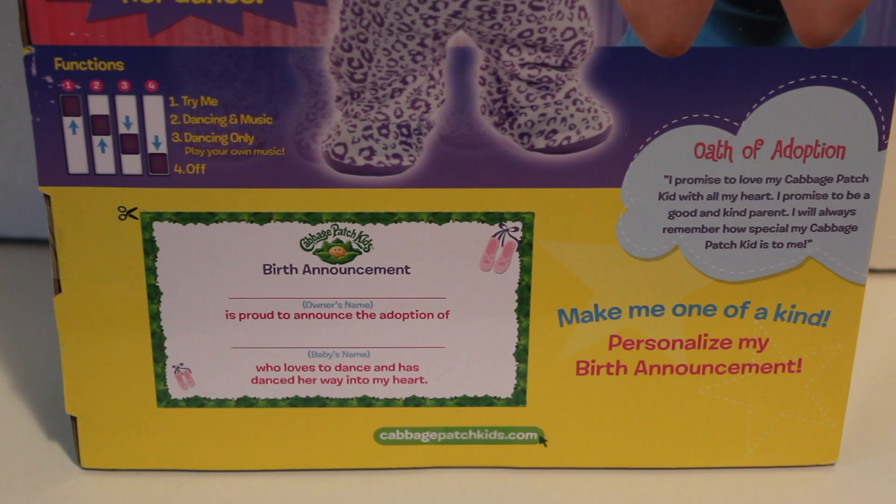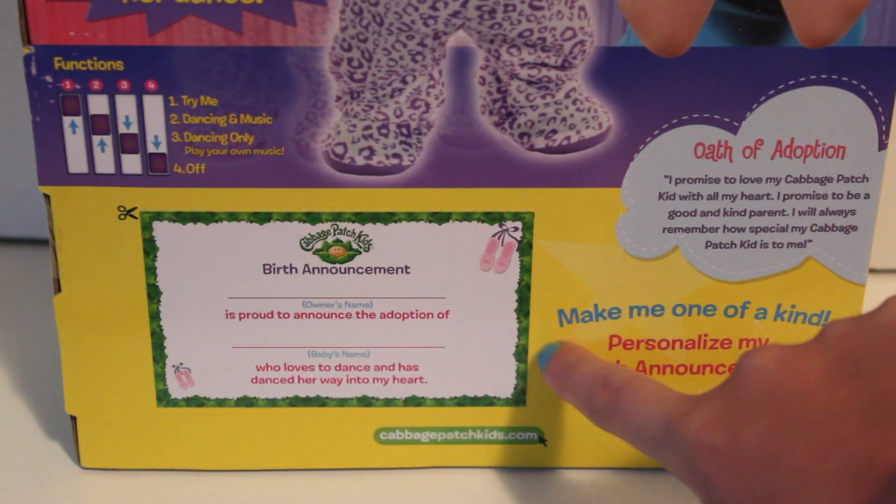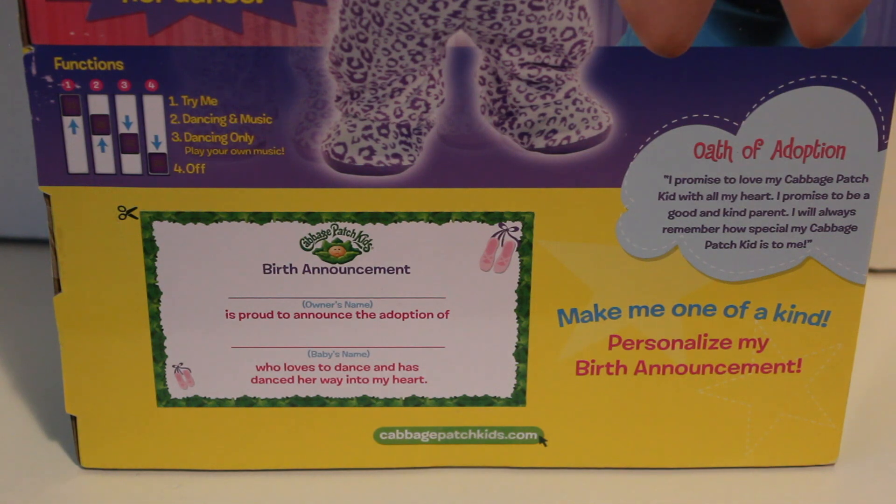You might also be wondering what this Cabbage Patch Kids Little Dancer's name is. These ones do not come with a name, which is kind of cool, so you can name the doll yourself. On the back of the box there's a little printable that you can cut out and make your own name for the doll, as well as a little oath of adoption you can say to bring your Cabbage Patch doll into your family.